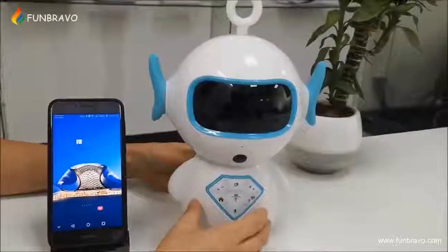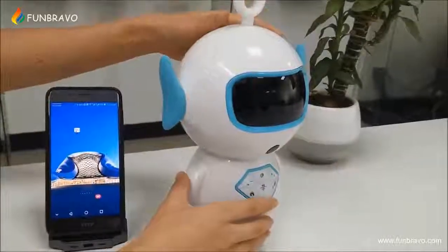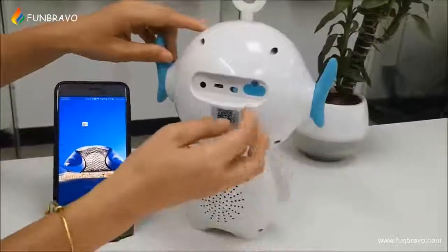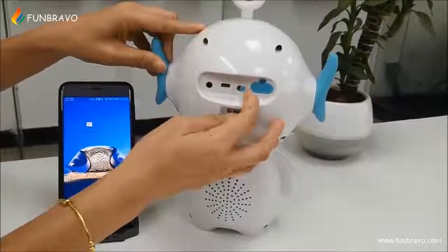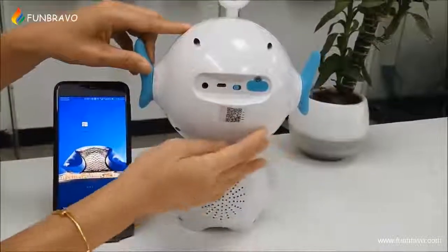Hello, welcome to our GoodLobo. This is the cutest robot in the world. Now let me turn on our device. This is the turn on and off button. Let me turn it on now.